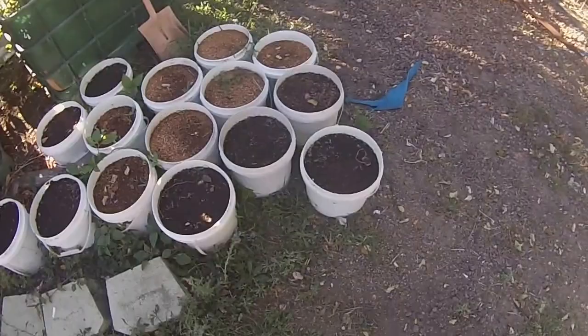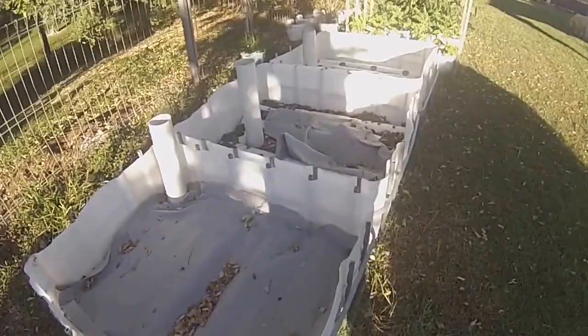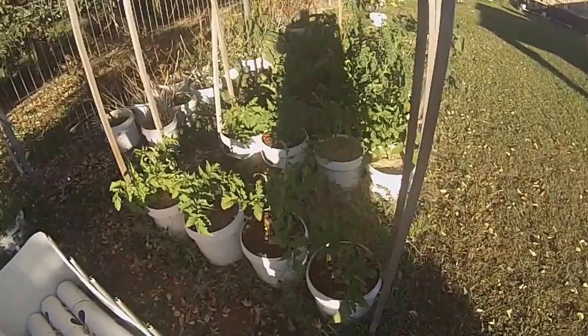These are all ginger and turmeric — nothing's come up yet. Haven't had a chance to do any more to these. I've got plenty of stuff growing anyway, so there's no hurry.